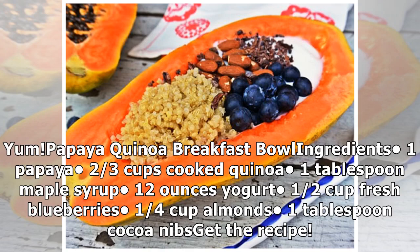Papaya quinoa breakfast bowl ingredients: 1 papaya, 2/3 cups cooked quinoa, 1 tablespoon maple syrup, 12 ounces yogurt, 1/2 cup fresh blueberries, 1/4 cup almonds, 1 tablespoon cocoa nibs.